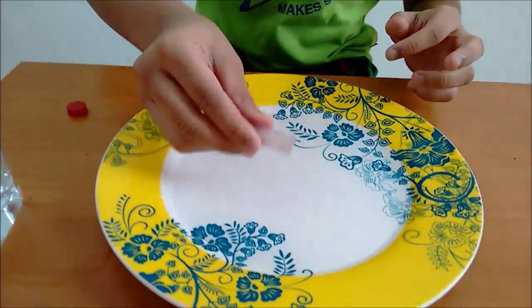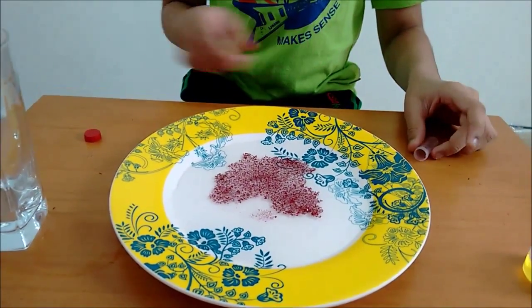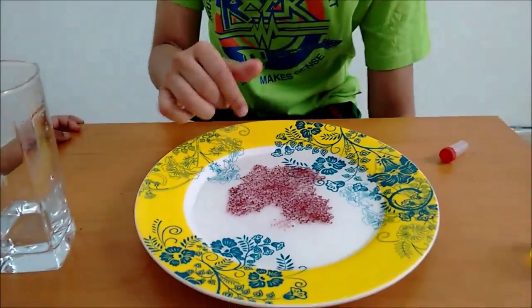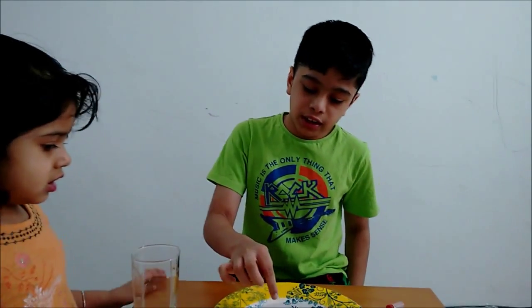Sprinkle some glitter. Now, once you have finished, it should be something like this. It should be a circle or any other shape. Now, when you put your finger into the glitter, nothing happens.